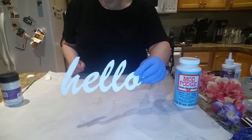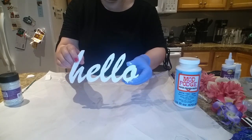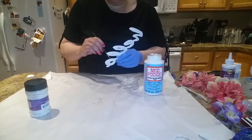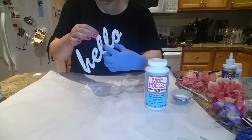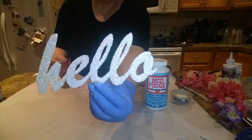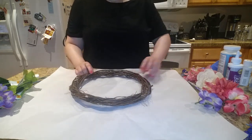Now that I've taken that black little template off, this is what the hello looks like. We're now going to Mod Podge it and put some iridescent glitter on it. It's still a little wet, so I'm going to go ahead and let it dry. I'm going to go ahead and decorate the wreath while the hello sign is drying.